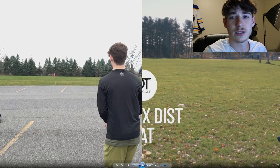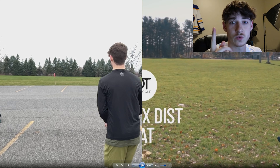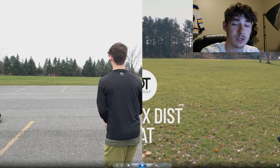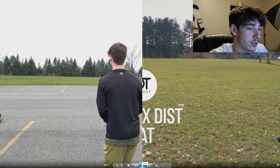We're back at the apartment. I've got a video of me throwing synced up next to a video from Overthrow Disc Golf's channel where they do a bunch of angles - I've cropped out the relevant angles for the parts I'm looking at. This is Simon throwing his max distance flat shot and I'm going to try and compare my form to his regarding that type of shot.